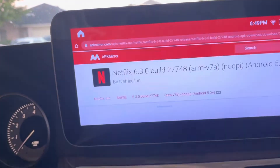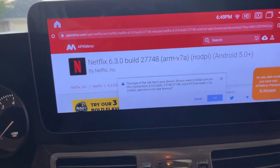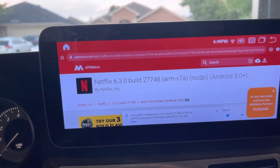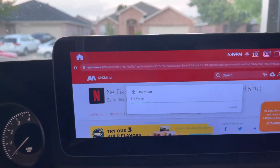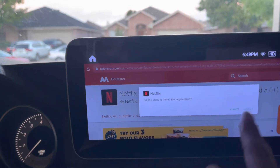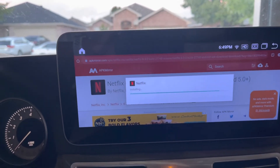I have to close out the pop-up. Yes, we want to continue downloading. Open. Just like that — Netflix on your Android Auto.